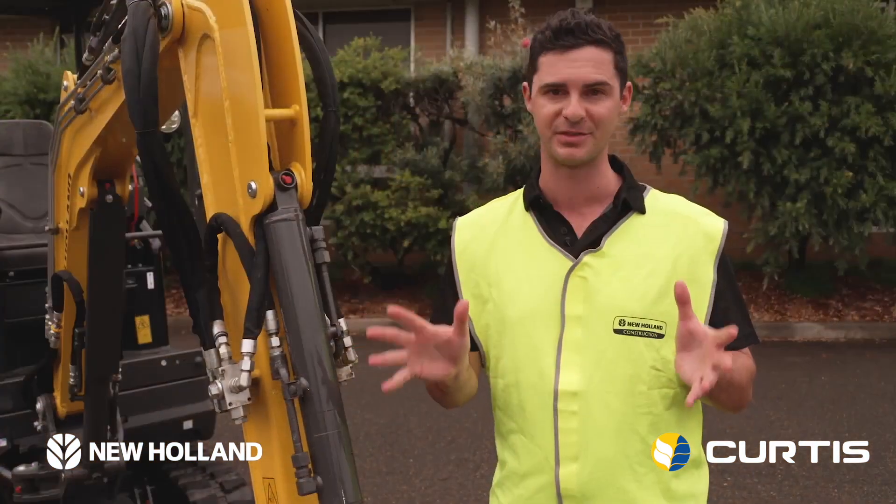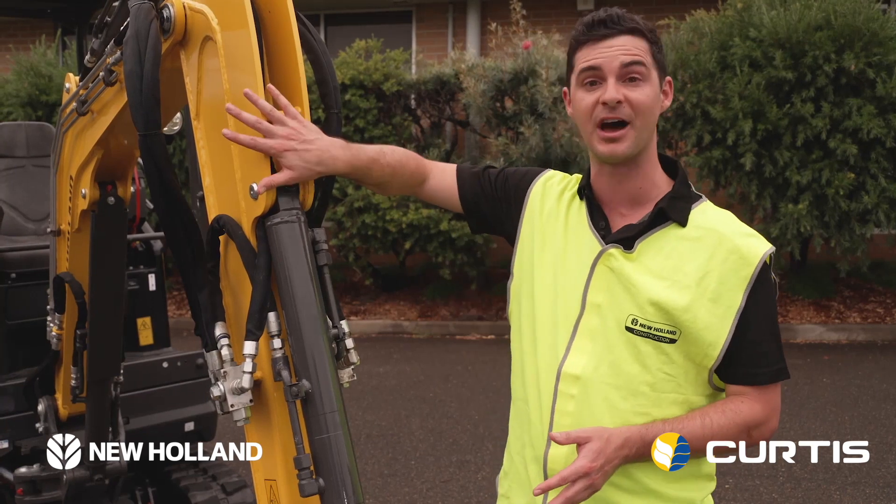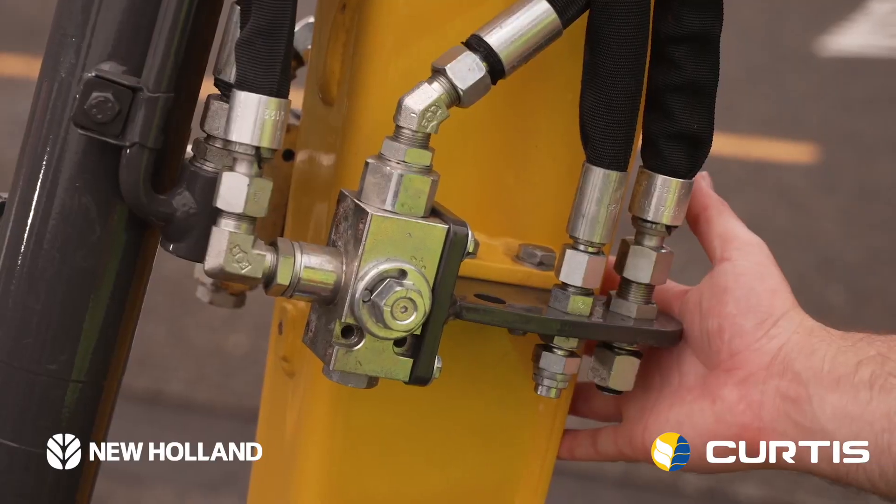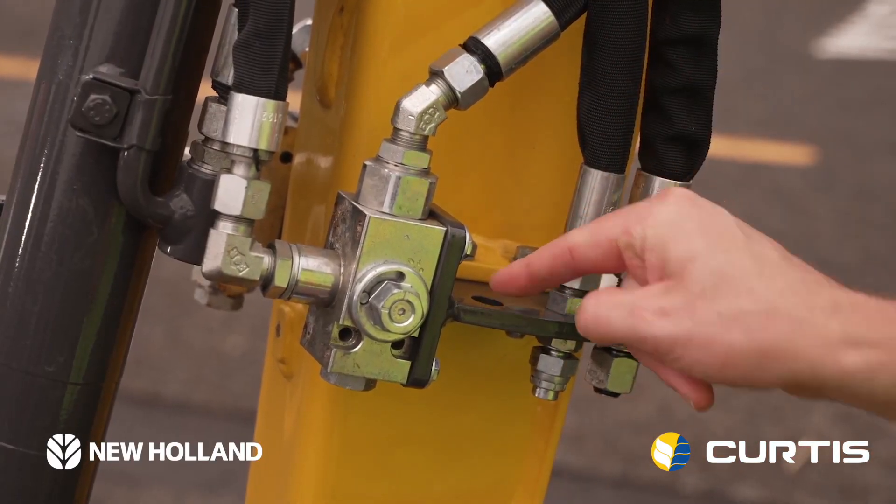You've got plenty of options with the D series, and the hydraulics are no exception. This comes with a variable displacement pump, and two auxiliary lines are standard, along with a third optional high flow line.